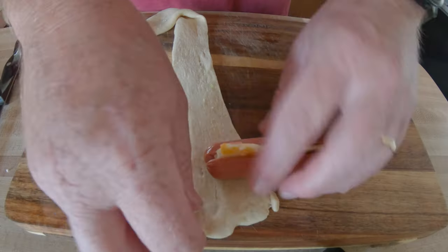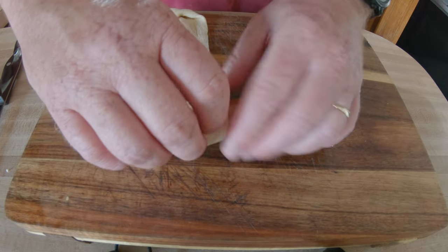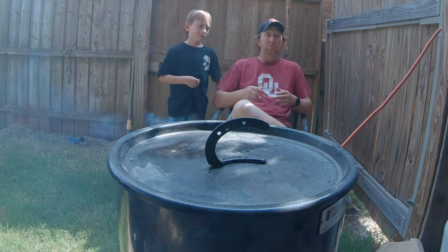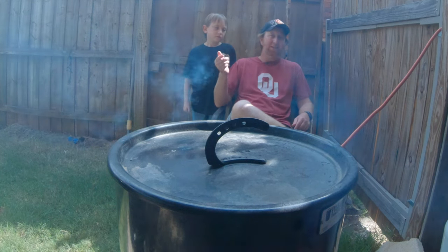Today I'm going to make some pigs in a blanket — very simple to do. I just used crescent rolls out of a can, added some cheese and some jalapeños. Do what you want with it. You can also just use your own dough, whatever any biscuit dough you want, but this was simple.